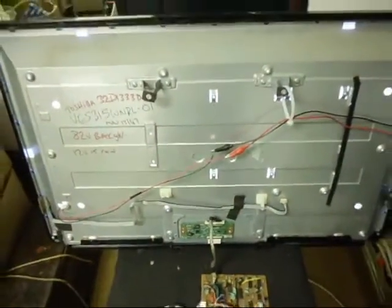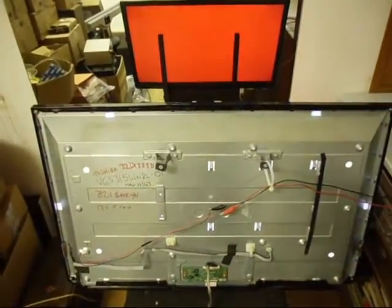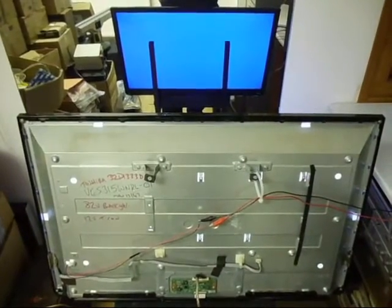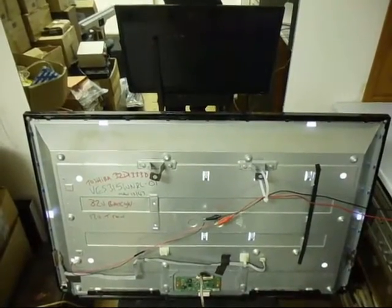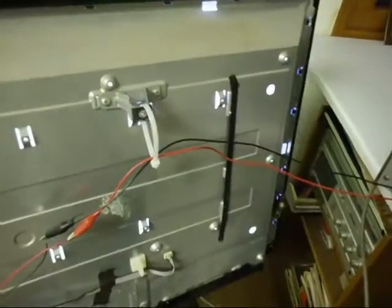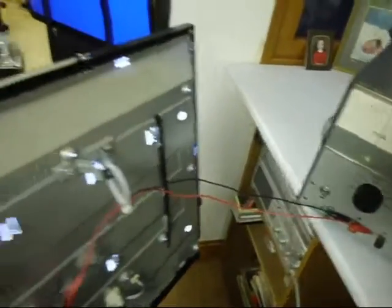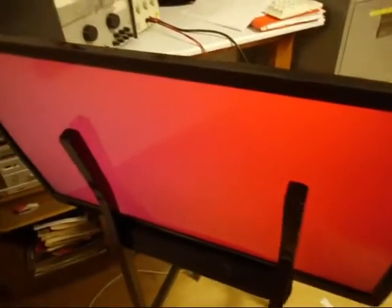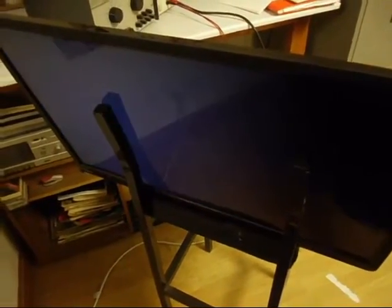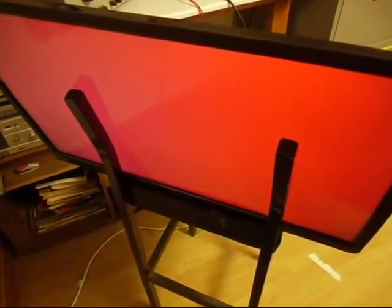I'll move the camera back and we should be generating the test pattern now. There we go - so that is a test you can do. That is a test you can do to make sure the screen is all right before you actually repair a TV, because what you don't want to do is spend a load of money repairing a TV and then find the screen is cracked, has lines on it, or is no good. You can see it's cycling through the patterns.